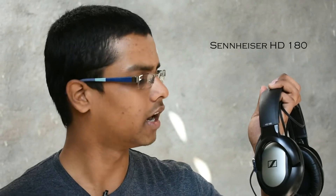This is the Sennheiser HD 180. I bought it on Amazon last month. It is made up of plastic and it has a closed back. What a closed back does is it reduces ambient noise from outside.